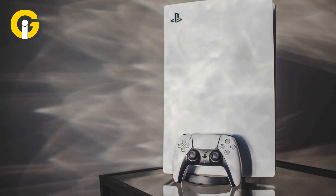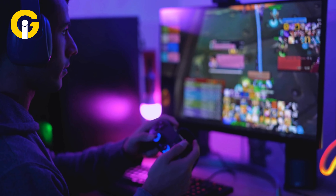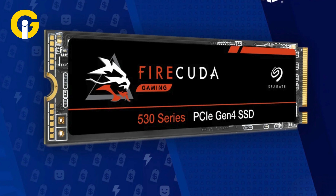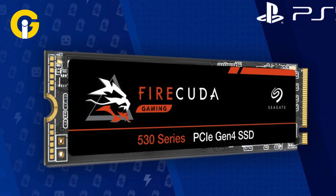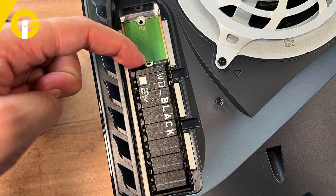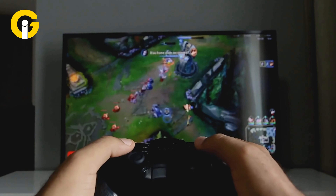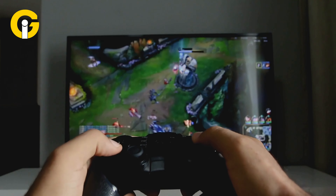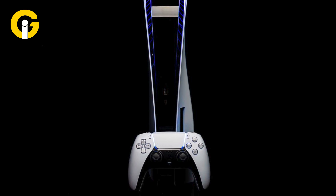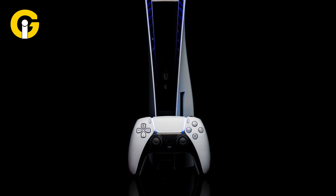It also has a 30% reduction in volume, making it easier to fit in your entertainment center. The PS5 Slim features a 1TB SSD instead of the 825GB SSD that shipped with the launch PS5, giving you more room for your games and apps. One of the most noticeable changes is the curved slit that bisects each faceplate into glossy and matte sections, giving the console a sleeker and more futuristic look.